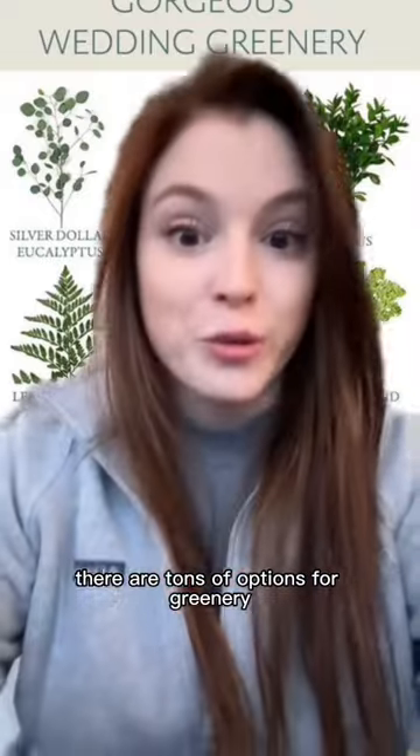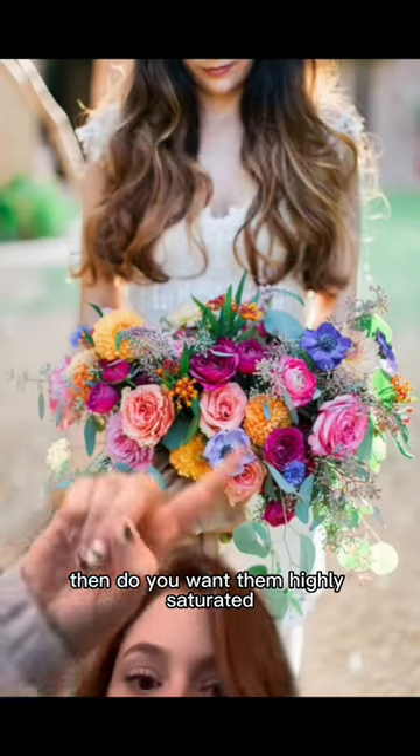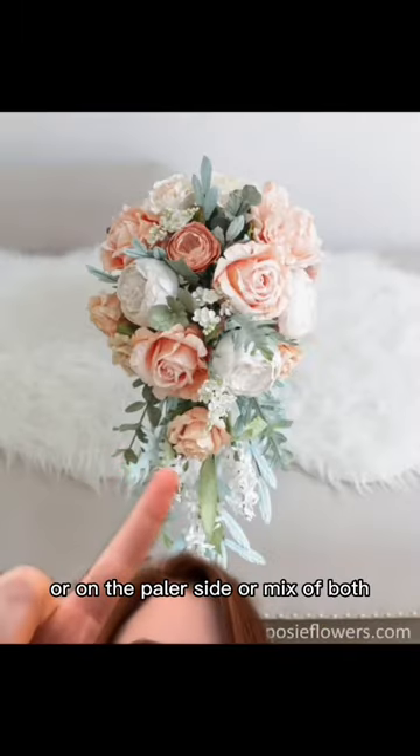There are tons of options for greenery. Now let's talk colors. Do you want monochromatic, analogous, or complementary colors? Then do you want them highly saturated or on the paler side? Or a mix of both?